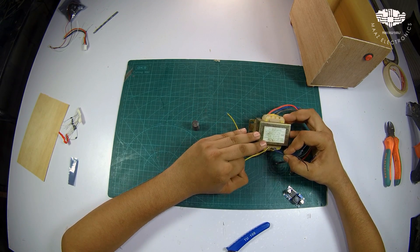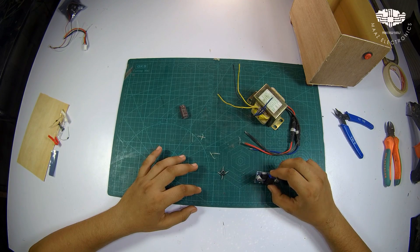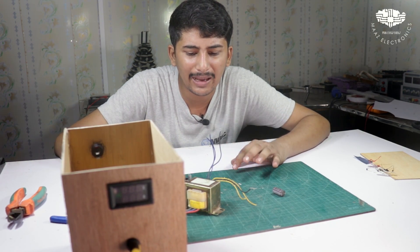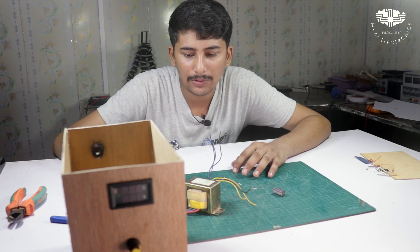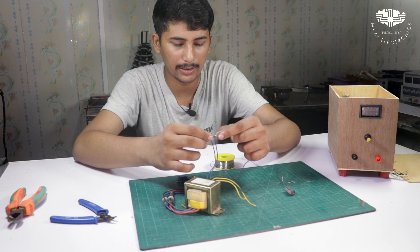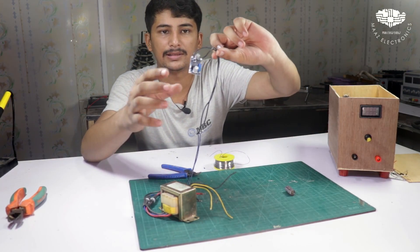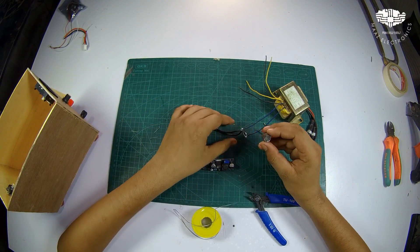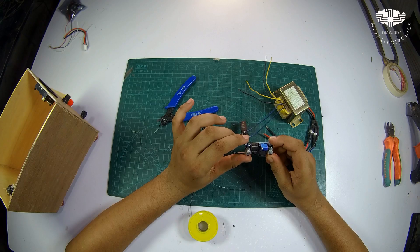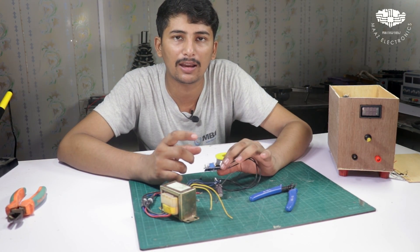After that we will solder the bridge with the transformer, then use the capacitor to filter the DC output. We will attach it with the transformer — it's not difficult to make this supply. The circuit diagram link is in the description. The bridge output is connected to the LM2596 input, and the capacitor is also connected in parallel.